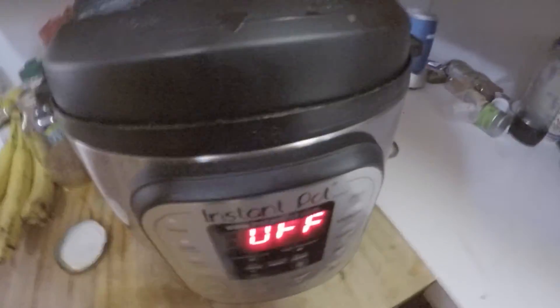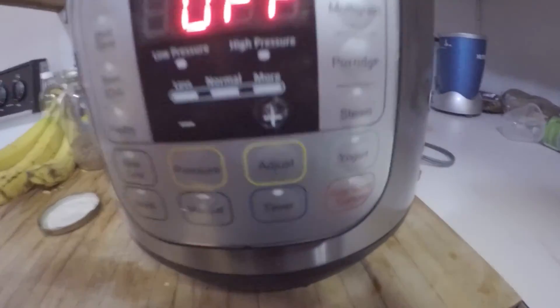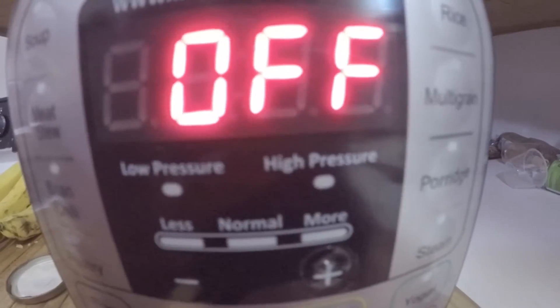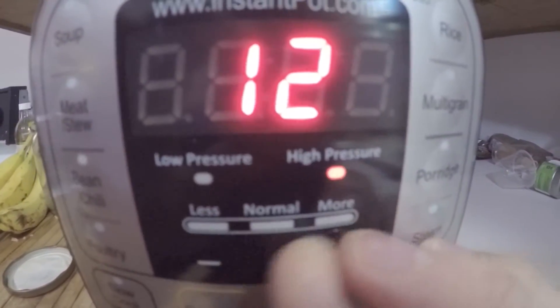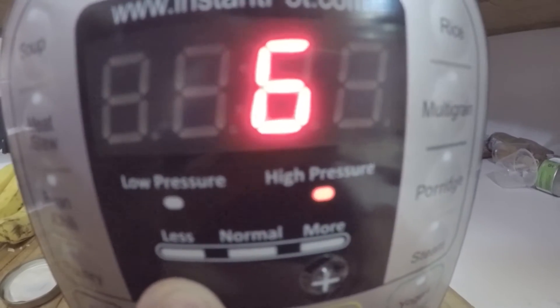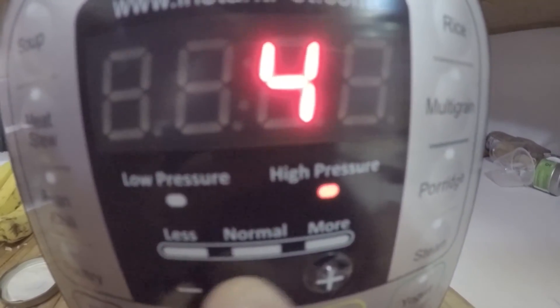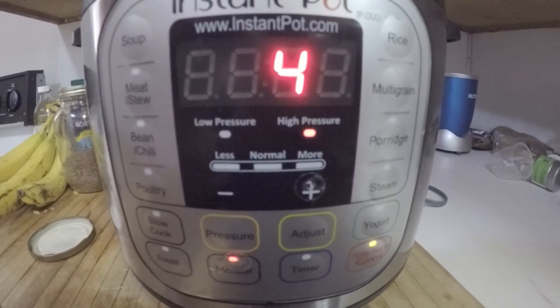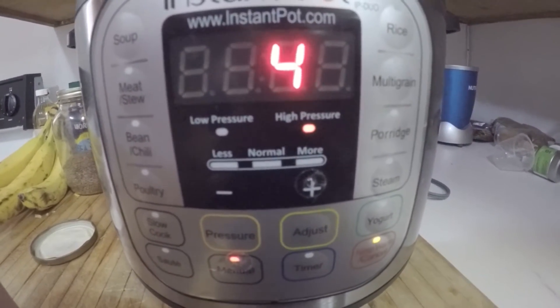Now, what are we going to set this on? Four minutes — just manual, four. We need to bring this down to four. That's all it takes folks — manual and four. So we'll check back when this has reached pressure.